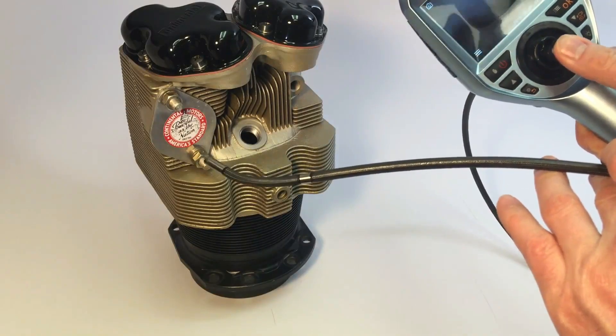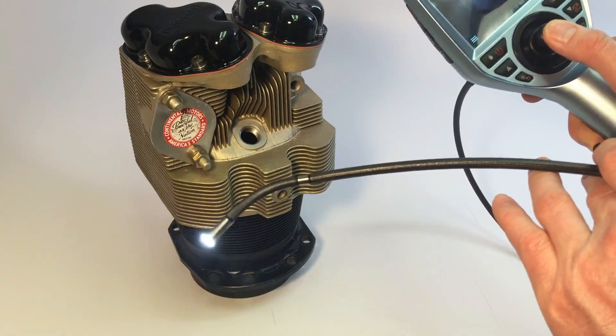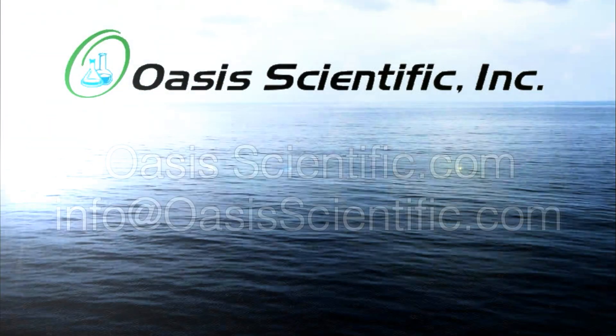For more questions about the ME-Series boroscopes or any of our other fine products, please contact OASIS Scientific.